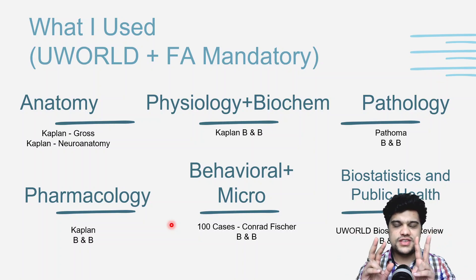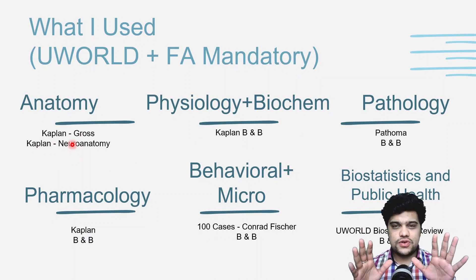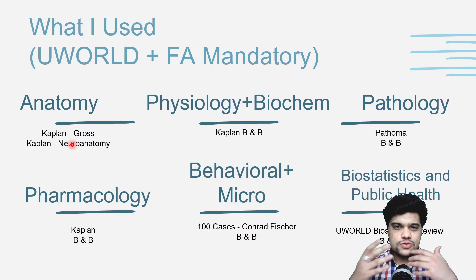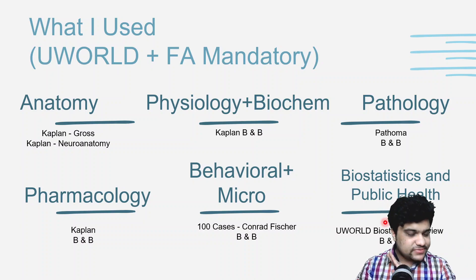UWorld and First Aid are both mandatory — get them hammered down. For anatomy, I used Kaplan Gross and Kaplan Neuroanatomy, which is really amazing for pathways. For physiology and biochemistry, I'd highly suggest Kaplan video lectures — Dr. Sam Turco is the man. Boards and Beyond is better suited for advanced learners who already have a good base. Kaplan is best for building a solid foundation. Pathoma is golden for pathology. For biostatistics and public health, UWorld and Boards and Beyond are more than enough.